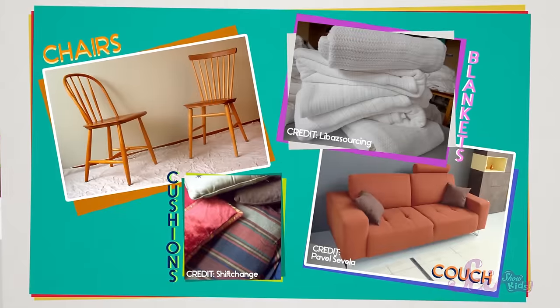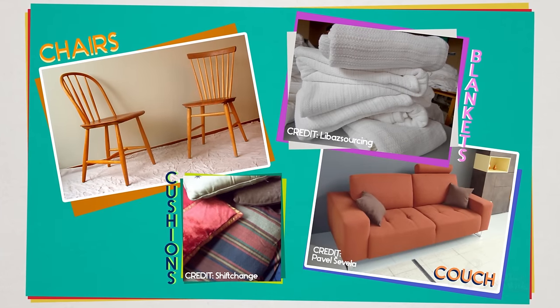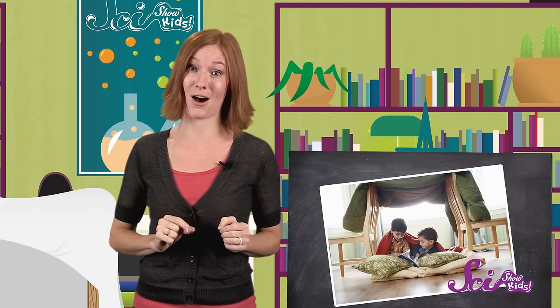And if you use your imagination, you can come up with all kinds of creative ways to make a space of your own for reading, snacking, and hiding. You can use cushions, blankets, and even furniture. But no matter how you build them, all forts have one really important thing in common — they need forces to stay together.